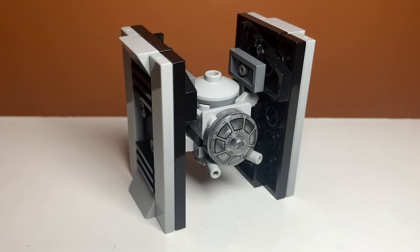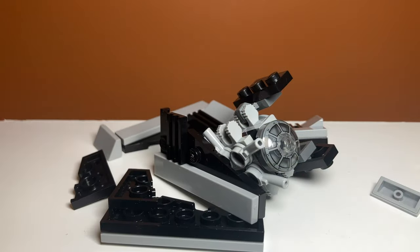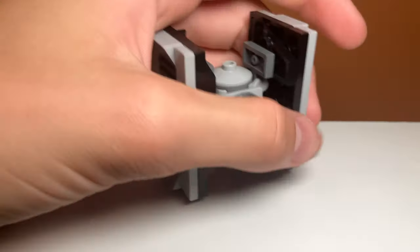So there you have it, guys. That's how to make the TIE Fighter alternate build for set number 30685, the TIE Interceptor Polybag. If you enjoyed the video, feel free to like and subscribe, and I'll see you in the next one.